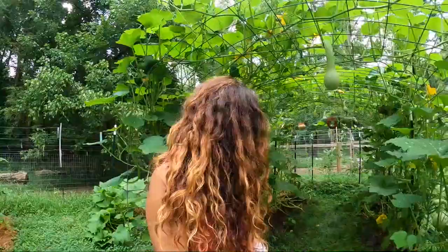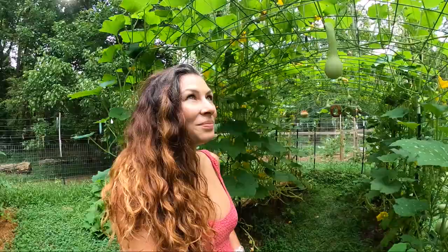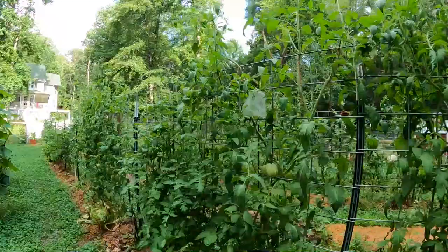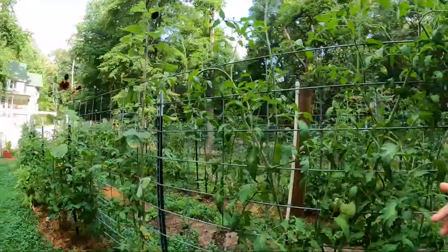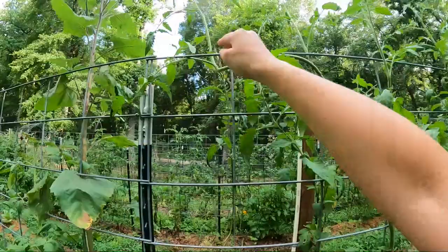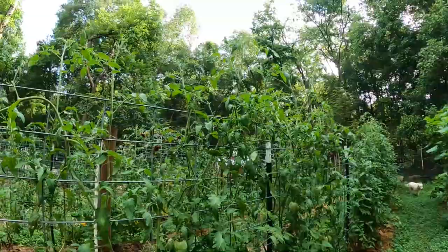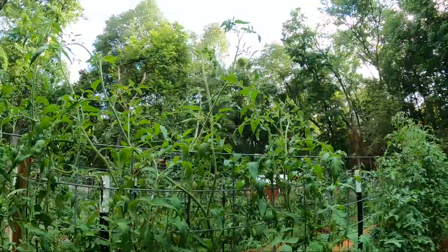Those bees are just going crazy — do you hear them? These plants are just going taller and taller. I need to get my measure out here and see how tall they are. What I've been doing is trying to weave these through, get them to maybe come back down a little bit. I have to do it gently, because I worry they're getting so tall that we're going to need support up there, and I don't have any way of getting support up there for them.